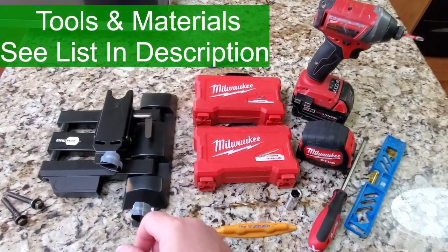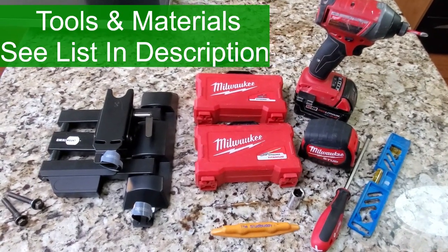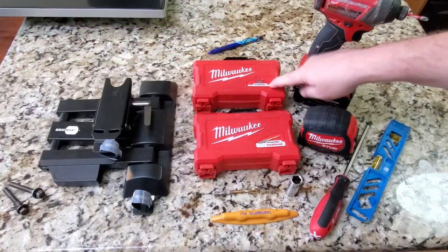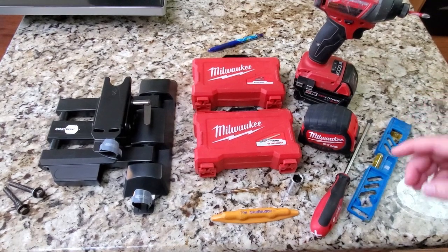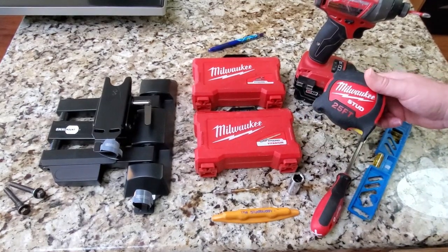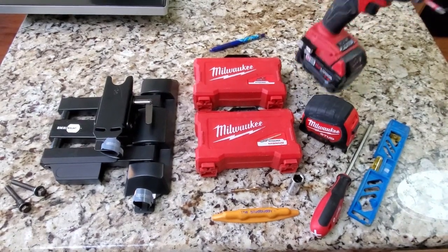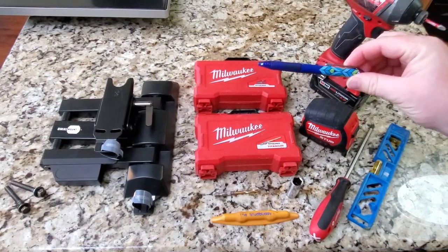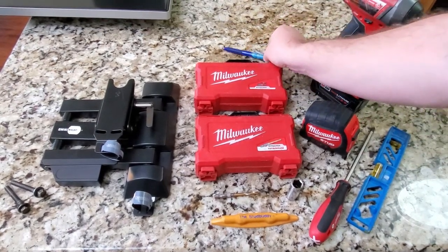Starting over here at the left, we've got an Omni mount for small televisions. What we have here is a box of various different bits and drivers that you will end up needing, as well as drill bits. You're also going to need a measuring tape, screwdriver, level, and a drill to be able to drill your pilot holes. A pen is going to be useful as well for marking your locations where you're going to pre-drill your holes for your bolts.